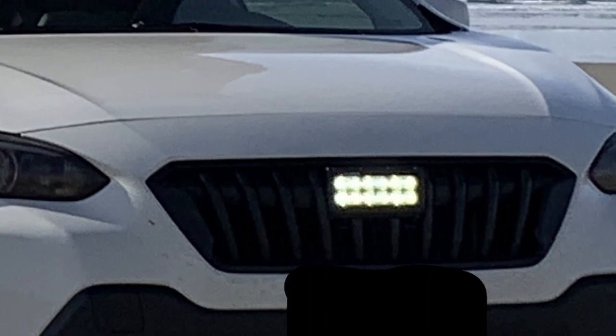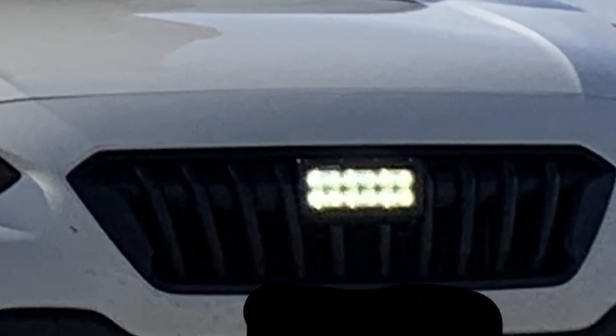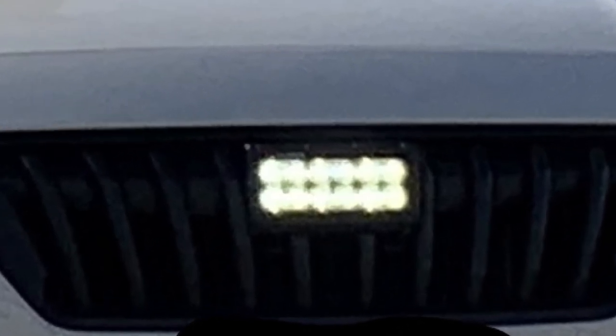So this video is not gonna be woodworking. It's a car video. Subi community, where you at? I'm gonna tag this out of that.